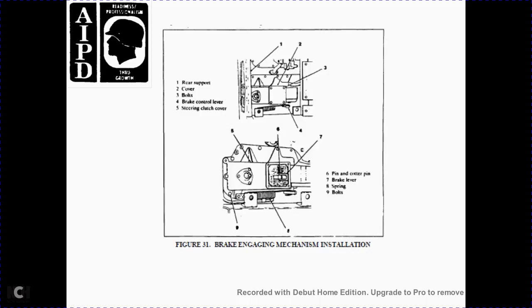Figure 31: brake engagement mechanism installation — 1 rear support cover, both brake controls, left steering clutch cover, 6 pin, 7 cotter pin, brake lever, step 9, 8 spring, 9 bolts.